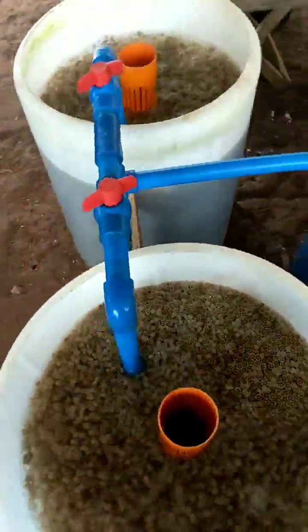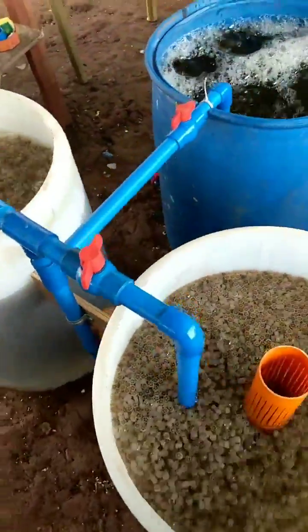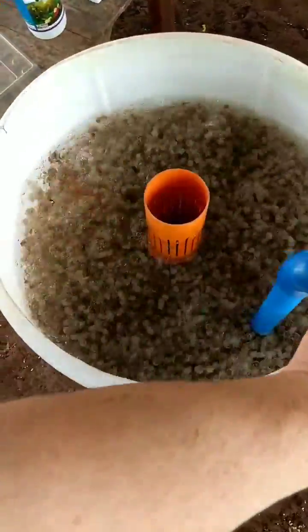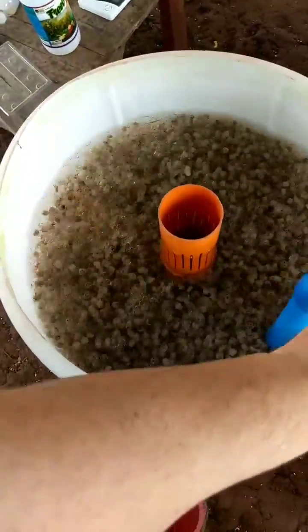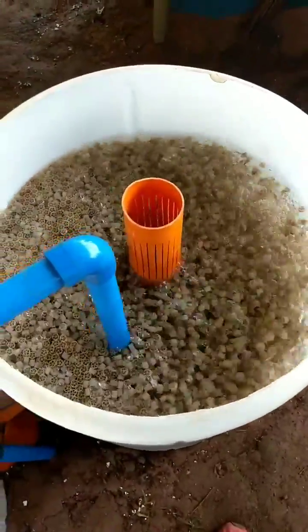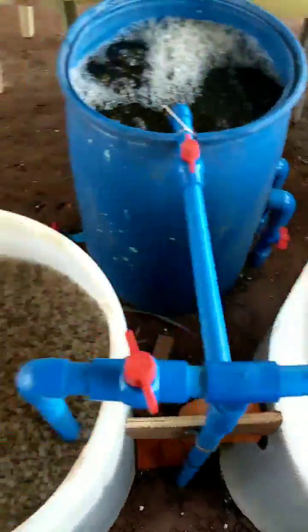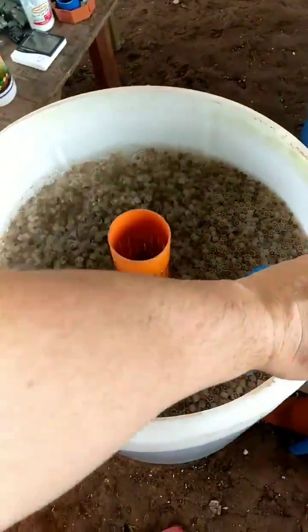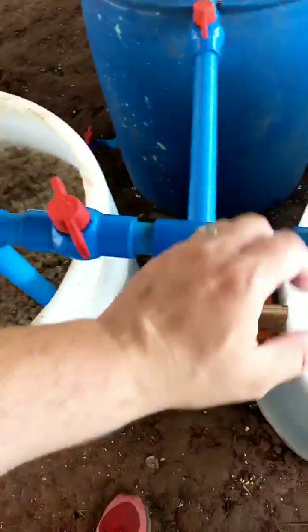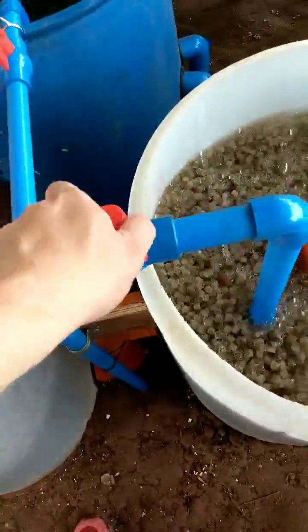It smells really bad. We'll see if it doesn't smell in a day or two. Now I just have to figure out how to control these because there's too much air coming in here, not enough here. Let's just turn our air up here, maybe a little bit more here, and we'll see what happens — turn this down a little bit more.